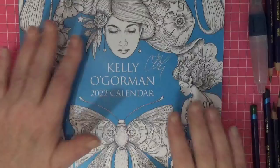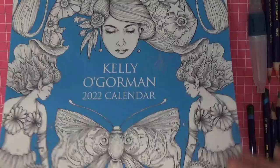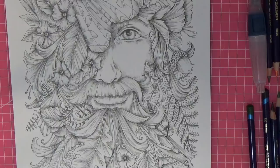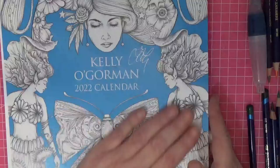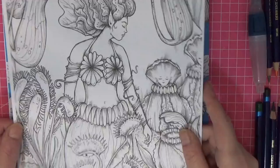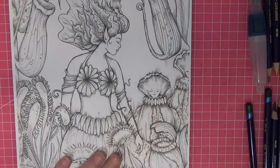Hello everyone, welcome back to the channel. As you'll know from the thumbnail, we're going to attempt to do February in Kelly O'Gorman's beautiful calendar. I haven't done January yet, but I figure if we're going to do the calendar together, it'd be better to be a month ahead so you can follow along. I've photocopied February, which is Venus, onto some beautiful bright white cardstock so I can do Kelly's calendar justice.